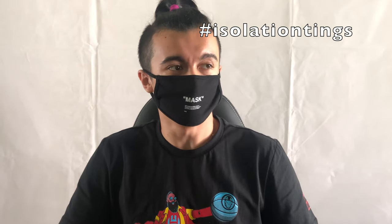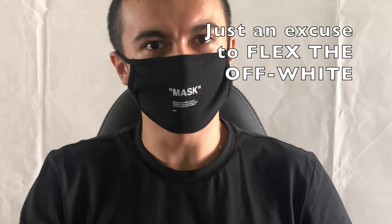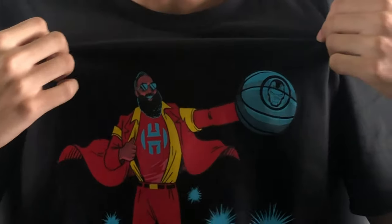The upside to all this is I get to talk about my shoes, so not much different from any other day. What's good everyone on YouTube? It's me again, back with another video. Don't mind the mask — it's not because of the quarantine. I haven't shaved in like three or four days, so I don't want to show my face. Also my hair's all tied up and I'm wearing this ridiculous shirt I've never worn outside before — good old James Harden and Iron Man.